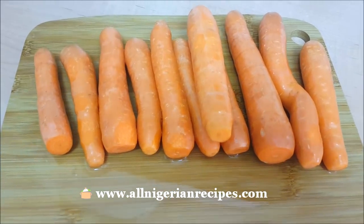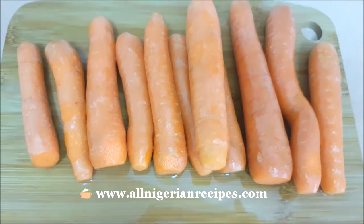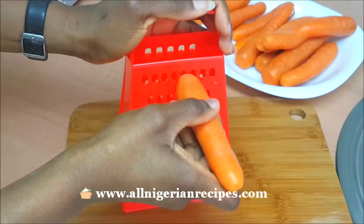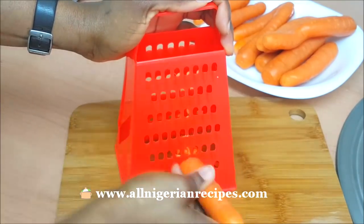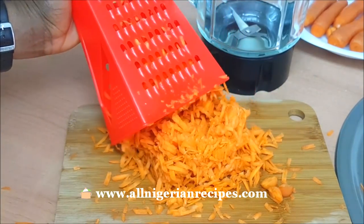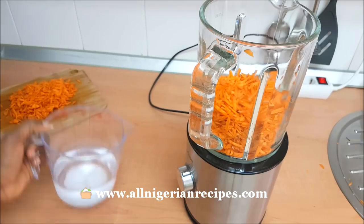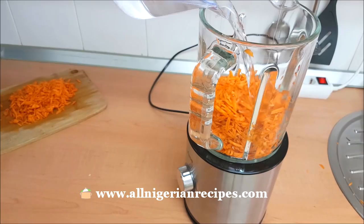I cut off the shoots and trimmed off some dark spots. No need to scrape them, but if yours are very muddy, scrape them. I grate them first because that way my blender can do a better job of blending them. Then blend with as little water as possible.